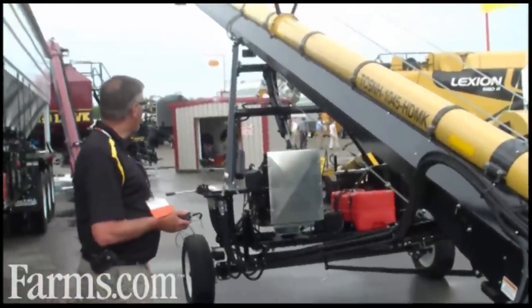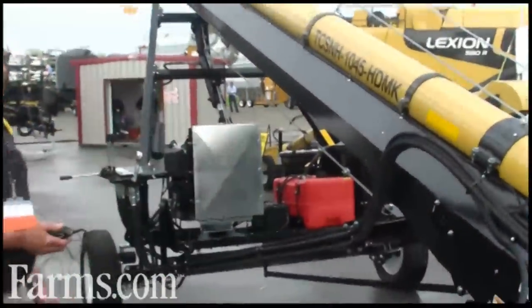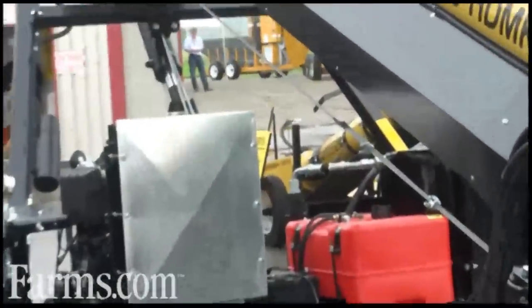Something else that's a little different on our units: return rollers. We space ours every 5 feet, whereas some of our competitors are as far as 10 feet apart.